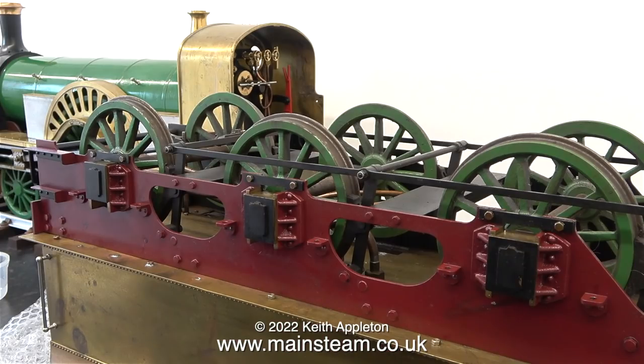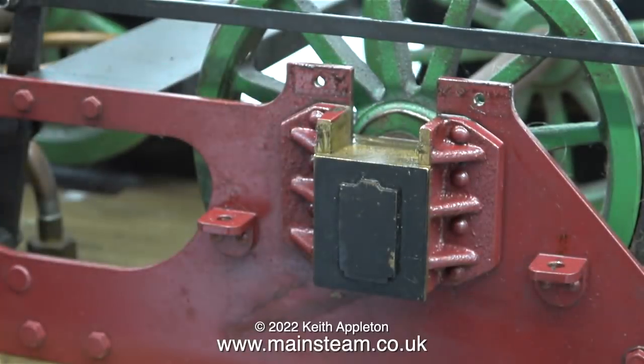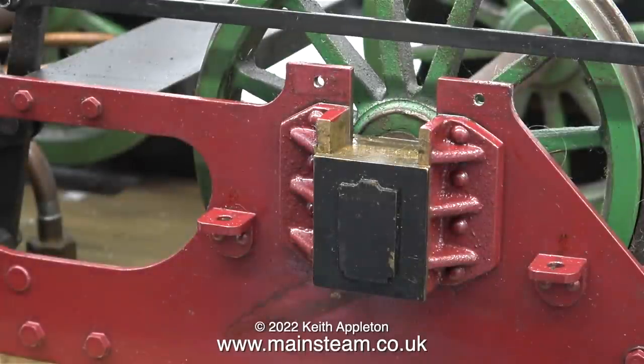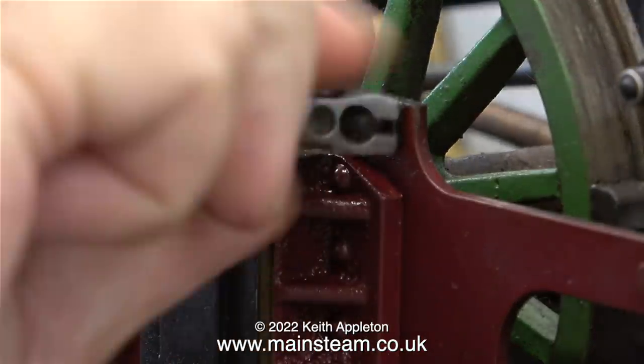It's nice to work in the new extension complete with central heating — it's a very pleasant space. Even though this locomotive has run unpainted and is a bit dirty, it's really not that bad. I can wipe off most of the residue of oil, coal, and grit using a piece of kitchen roll. As the extension is next to the kitchen, it's just around the corner.